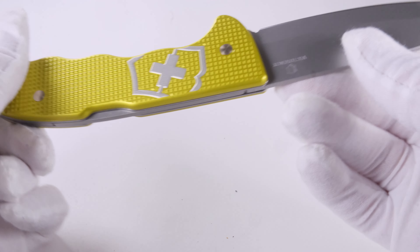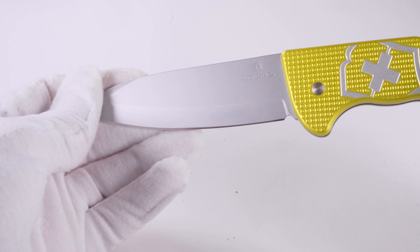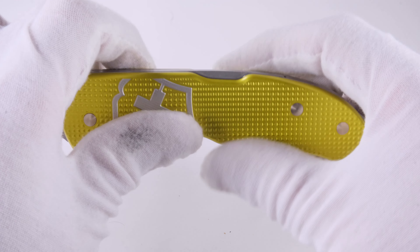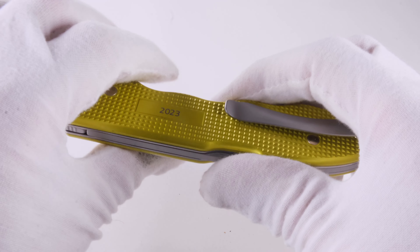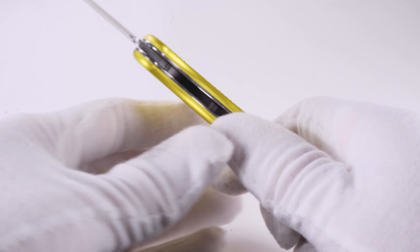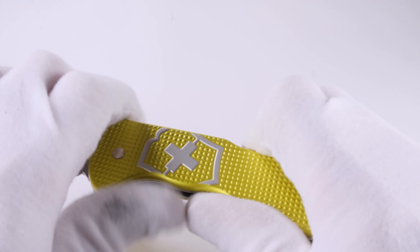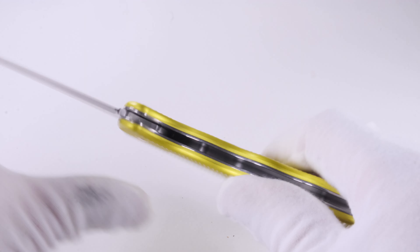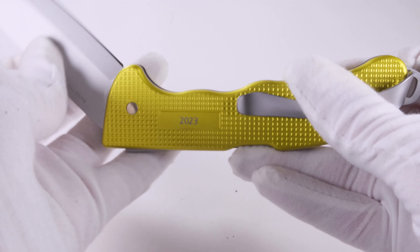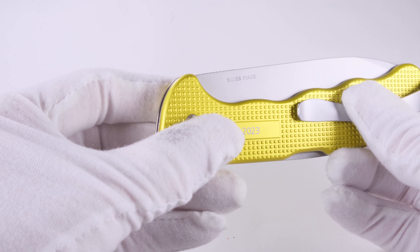However, I am not sure whether this handle shape is suitable for long periods of work — at least without gloves I don't imagine it being too comfortable. But at the end of the day this is a collector's knife and should be evaluated as such. The blade is stable and sharp and also looks very nice, but I wouldn't use it to baton with. The locking mechanism works reliably — there is no risk of the blade folding in during work and injuring yourself. All in all, the Hunter Pro Limited Edition 2023 is a very nice piece that I can definitely recommend to those who can afford it.